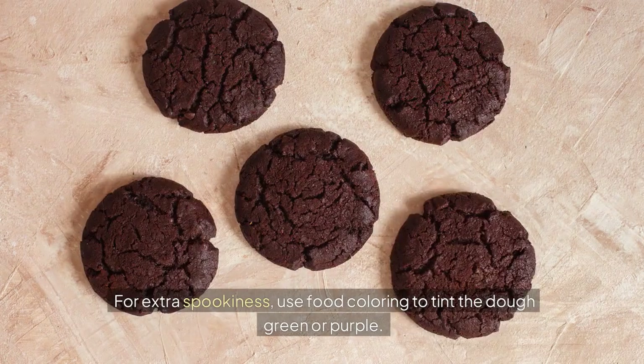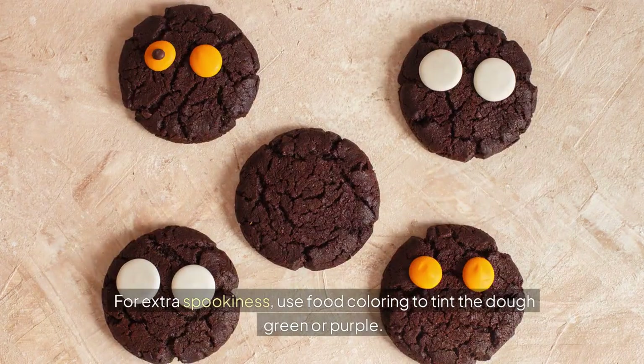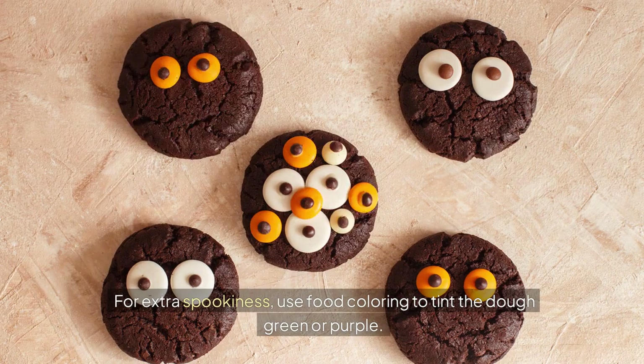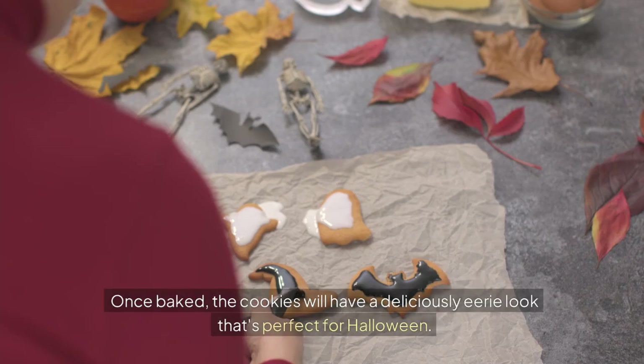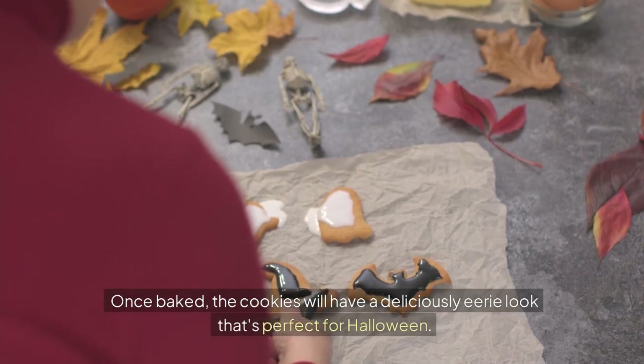For extra spookiness, use food coloring to tint the dough green or purple. Once baked, the cookies will have a deliciously eerie look that's perfect for Halloween.